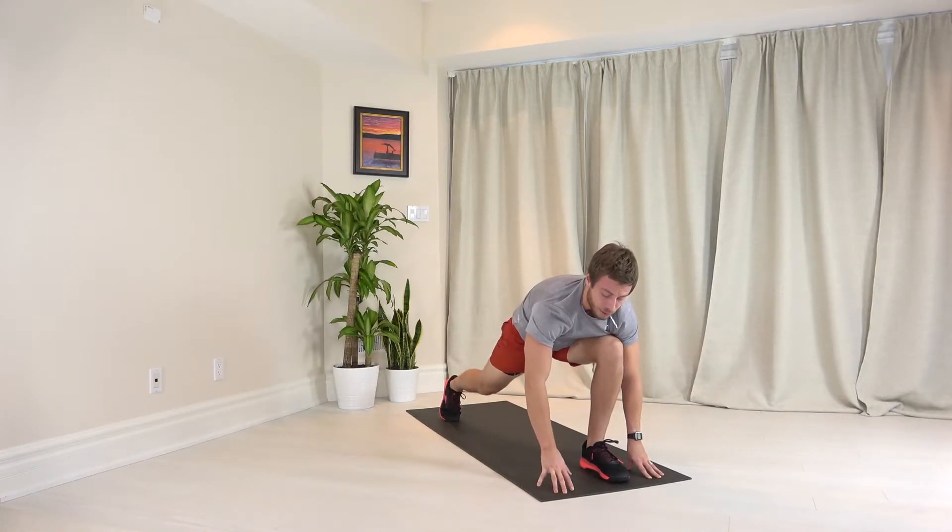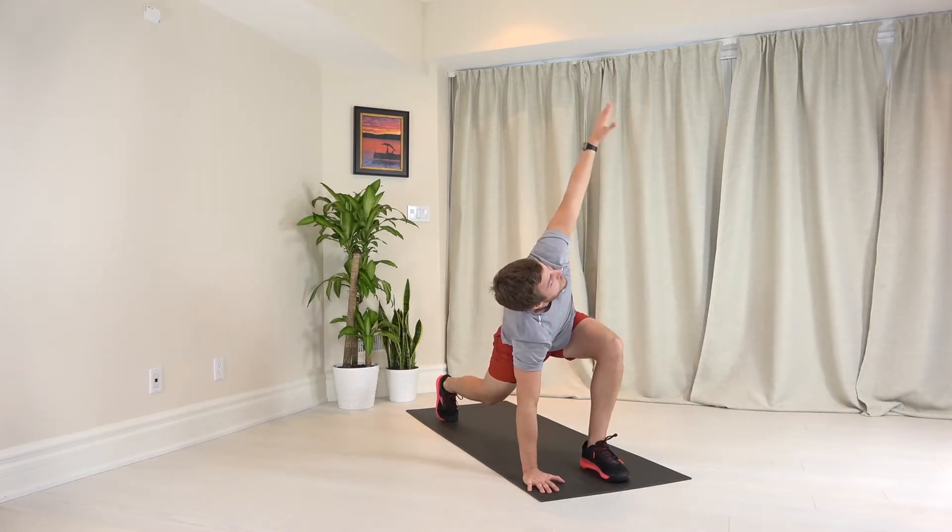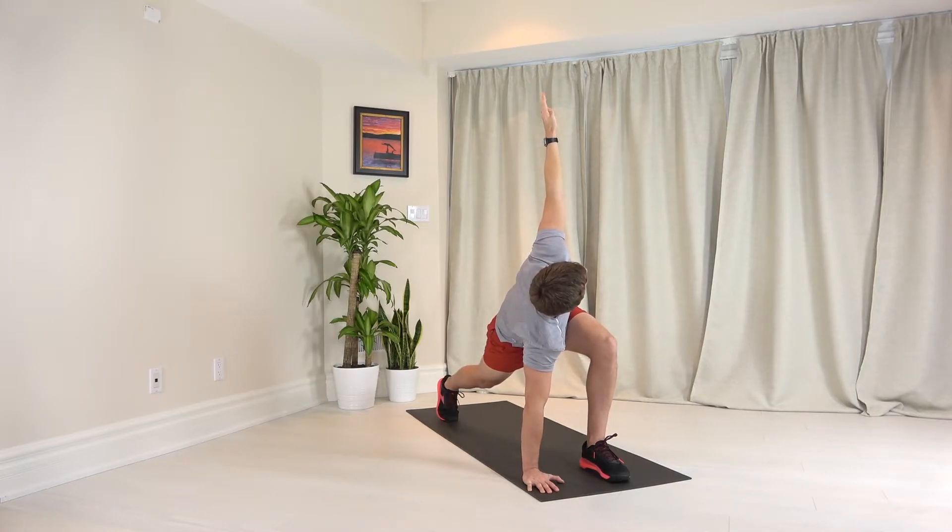Keep your back knee off the ground, right hand to the ground, turn your left hand to the sky, and keep that back leg as straight as you can. Twisting here, looking up through your left hand, really try to straighten that back leg.